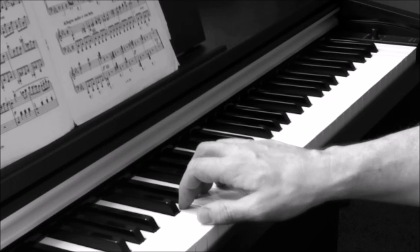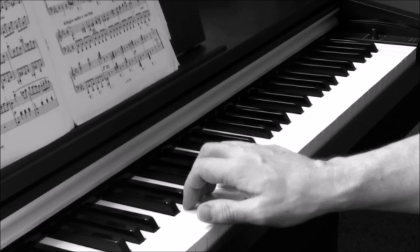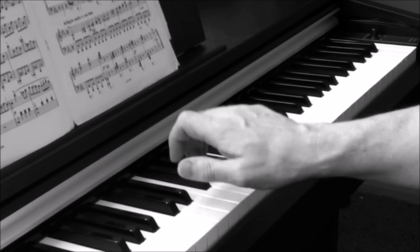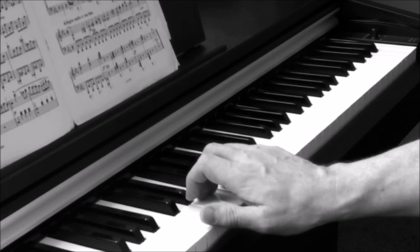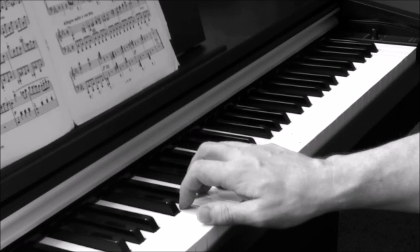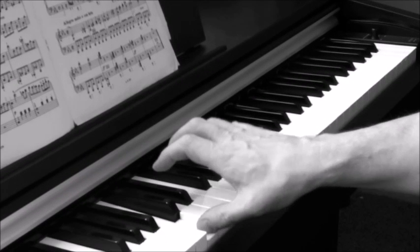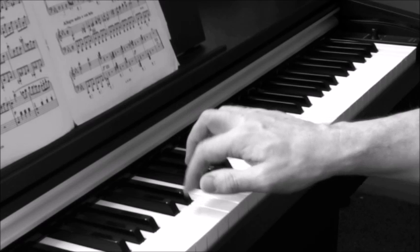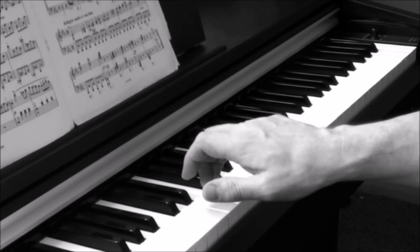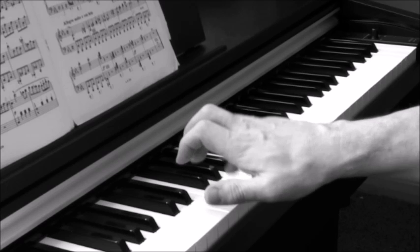Watch it again in slow motion. In the second example, the wrist stayed solid as the finger falls onto the key, and the whole forearm was pulled away from the key. This incorrect technique will only produce tension, make a fast staccato more difficult and less accurate.